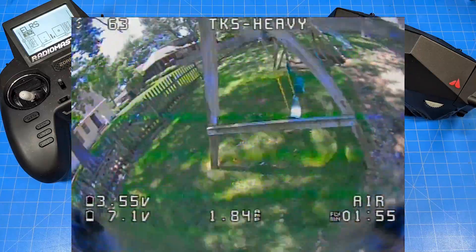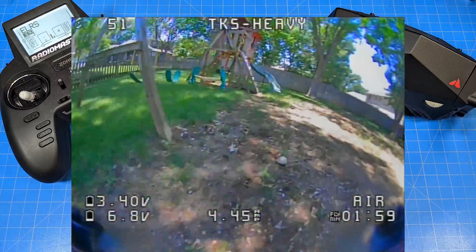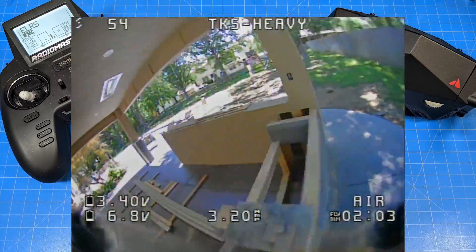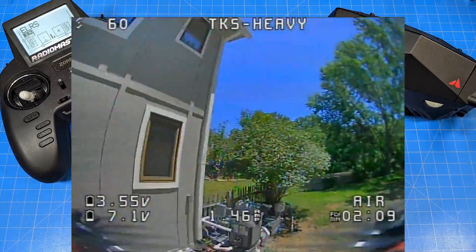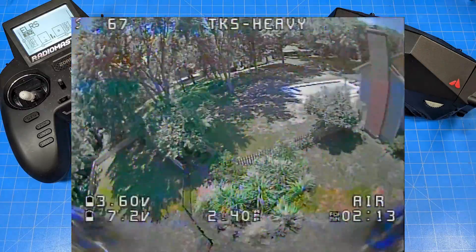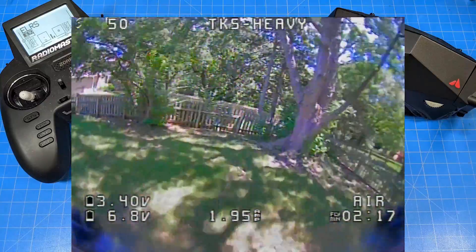Most of the time I end up giving working quads away and making new ones. One of the benefits of being on this side of the camera is that everything this channel creates is more fun — I buy stuff to make more stuff, and then it eventually goes into the FPV population. We've got a little bit over two minutes of this flight as well.